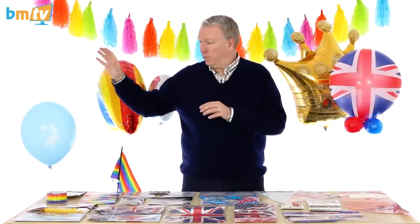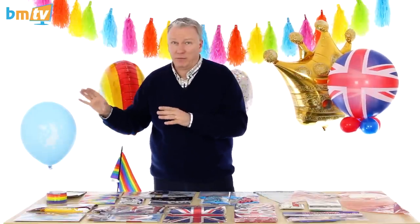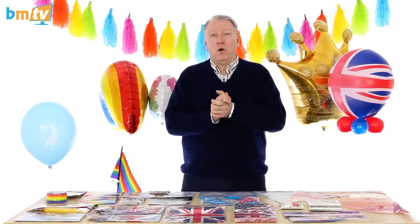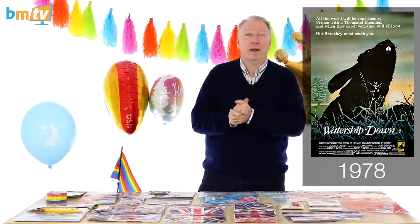They're in packs of six. And it's not just the Peter Rabbit connection — the reason I think these are going to be good is that in the autumn there is going to be a four-part mini-series of Watership Down. Who remembers Watership Down? Did it make you cry? Of course it did. We read it at school — late 1970s film, made me cry when I was a kid. I think anything with bunny rabbits on is going to do really well.